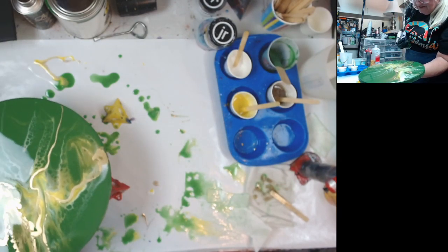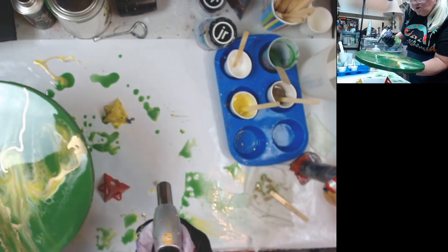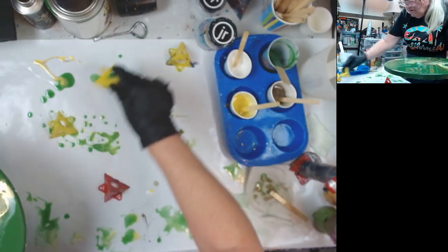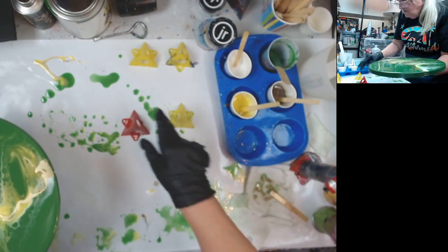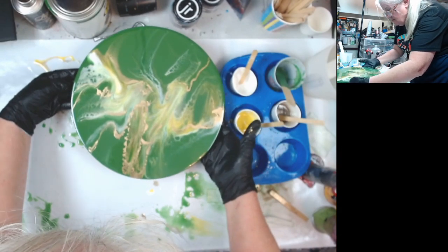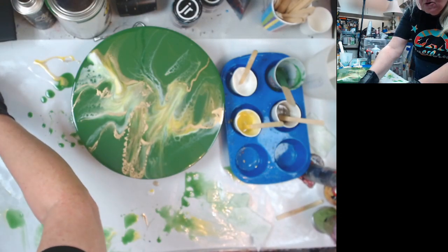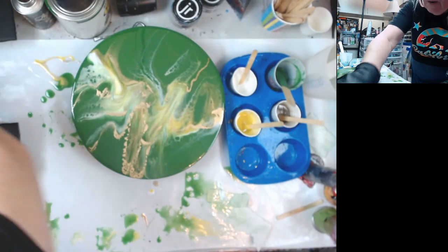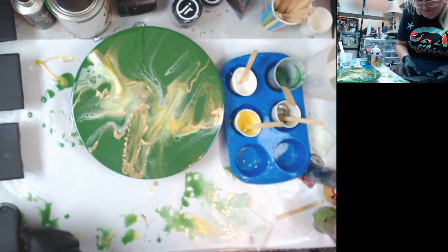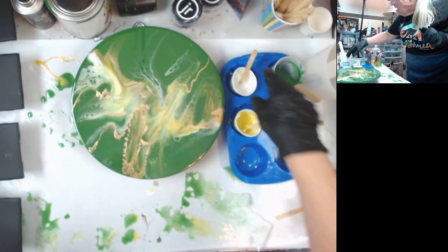This has got alcohol in it, so if you see a little flame start up, that's just the alcohol burning off. I'm going to put this guy over here just to sit for a little bit. I have no more of the green. I can put some clear down — I'm not going to put any green in it.